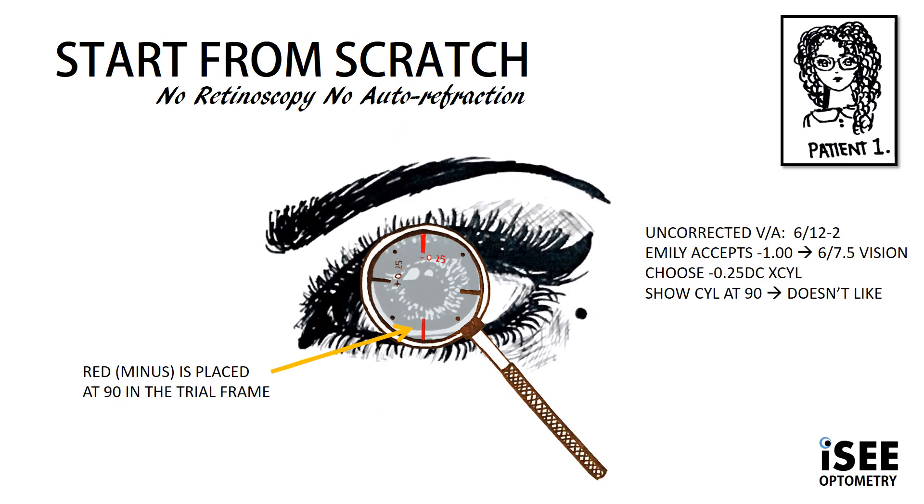With Emily we are starting from scratch, so no autorefraction, no retinoscopy. She presents with uncorrected VA of 6/9 minus 2. We follow the steps of subjective refraction and check sphere first. Emily accepts minus 1 sphere, correcting her to 6/7.5 vision.